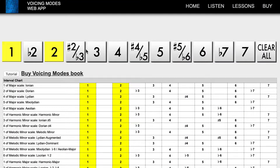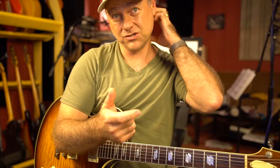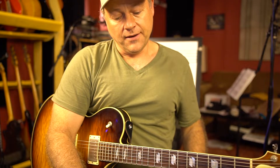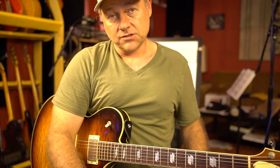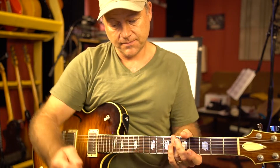Then you can maybe expand it to find out what tonalities it fits in. So 1, 2, 6, and 7 could be a 1 of a major key, could be a 4 of a major key, a 3 of harmonic minor, a 3 of melodic minor, a 1 of melodic minor, a 4 of harmonic major, and it could fit over a diminished scale too. So all of that is available to you if you want to play the in-between notes like that.